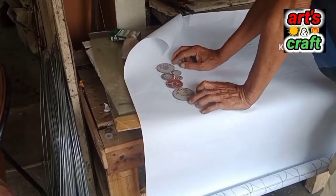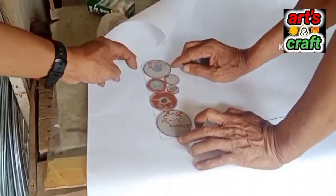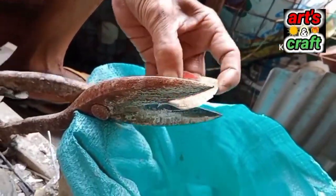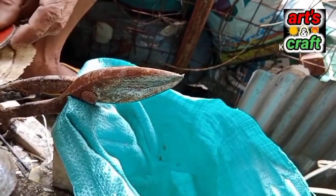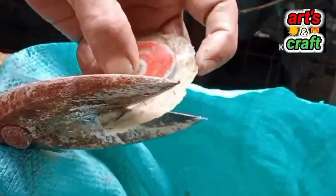So ito na yung gagamitin natin, yung mga sukat ng kapis guys. So mga bilog sya na iba-iba ang sukat. So mag-start na tayo pag-cut ng kapis guys. Ito yung pinakauna nating proseso sa paggawa ng lampshade — kakatapos na yung mga kapis.